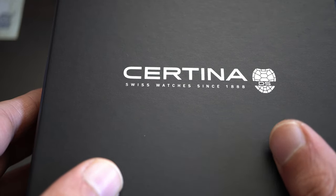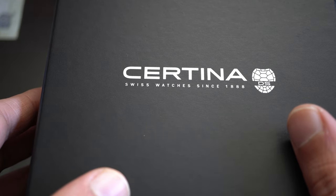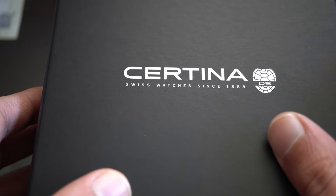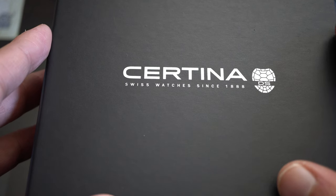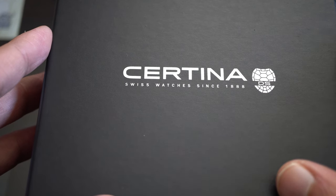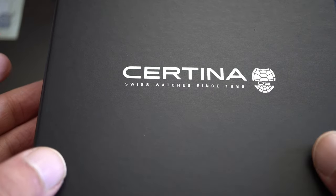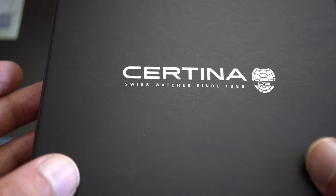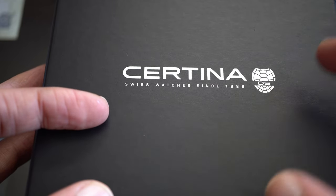Certina is well known for their DS — Double Security — technology. In 1959, Hans and Edwin Kurse set themselves the objective of creating a new marketplace niche based on quality through engineering. The company created the concept of suspending the watch movement inside a highly reinforced case, named DS — Double Security.